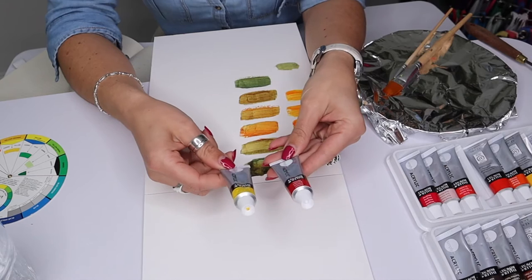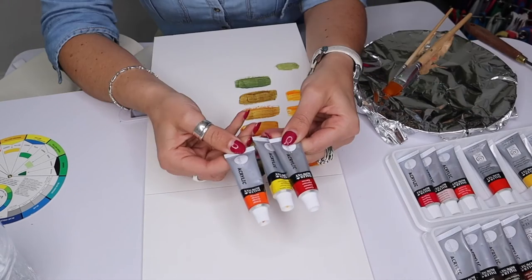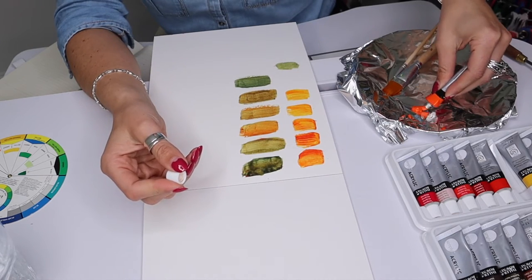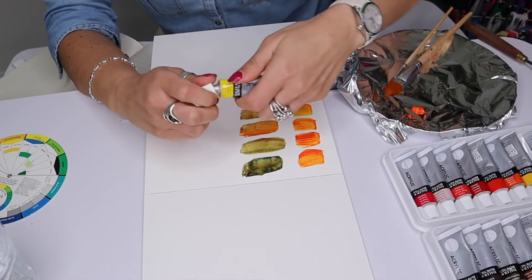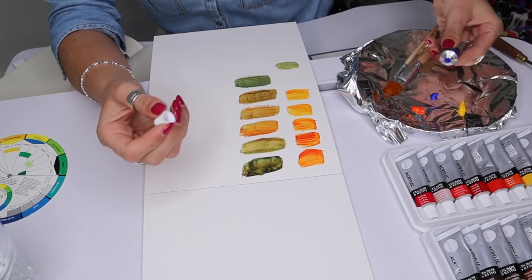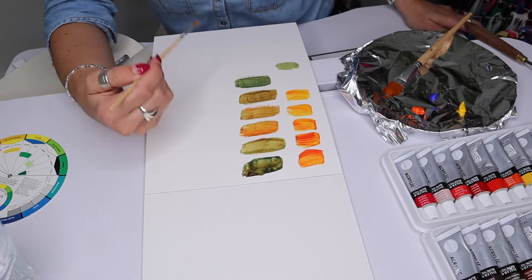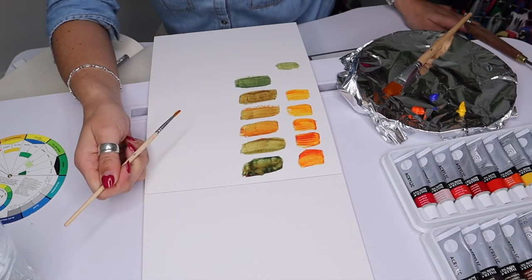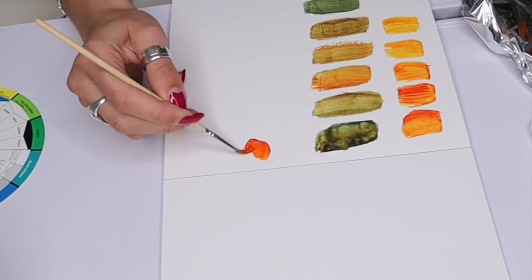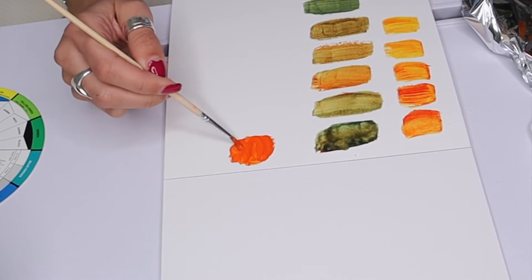I could mix my own orange using crimson red and medium yellow, but I already have an orange so I'm just going to use that to keep things simple. I'll squeeze out a little bit here, take my yellow and pop a little on for mixing in a moment, and take my blue and do a little swatch out there too. So just to show you — orange by itself. A beautiful warm colour made with two other warm colours: red and yellow.